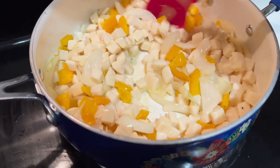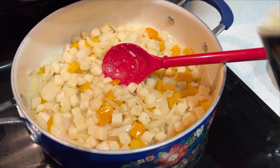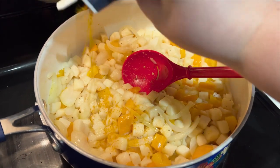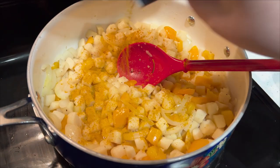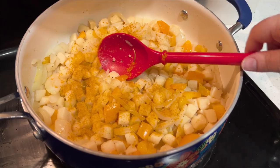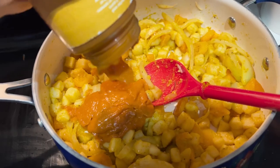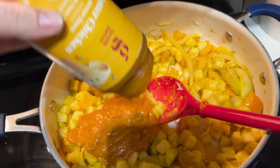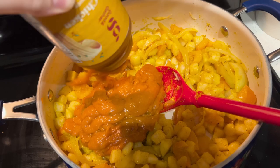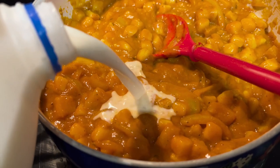I definitely recommend getting rid of most of the moisture from the canned potatoes, because they can be kind of mushy. I added some extra seasonings to amplify the dish: turmeric, cumin, and some garam masala, just to add more flavors and spices to the vegetables. We then went ahead and added the sauce. This looked a little rough, but let me tell you, this came together beautifully.